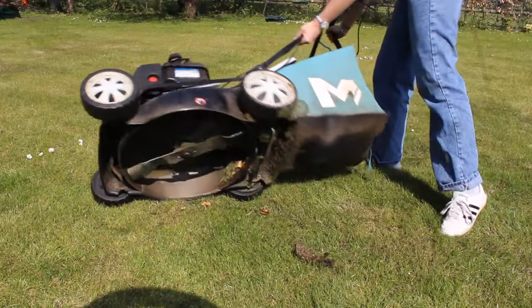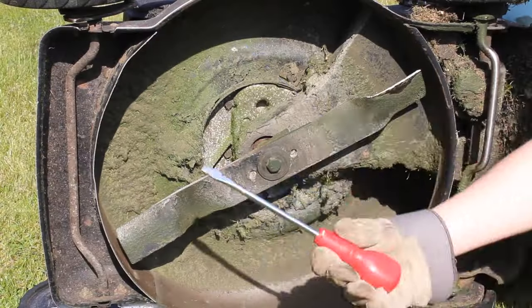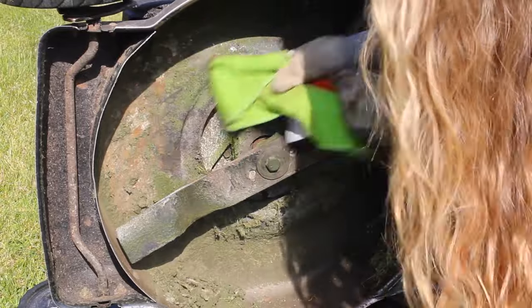Next, you're going to want to get rid of any stuck-on grass and dirt from the underside of the lawnmower. A wide blade screwdriver wrapped in a cloth should do the trick, allowing you to scrape away any grass and dirt without scratching or damaging your mower.